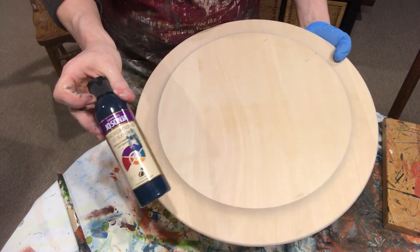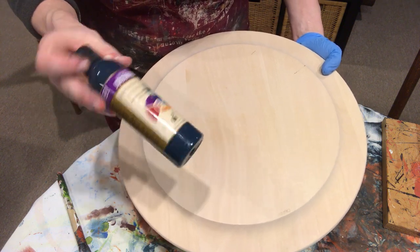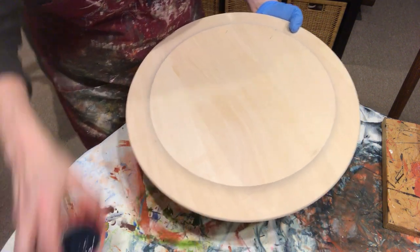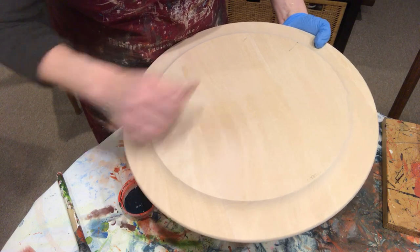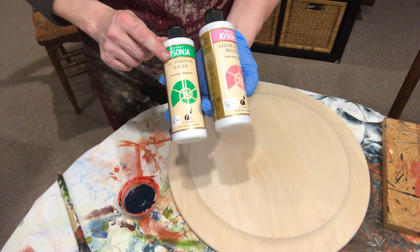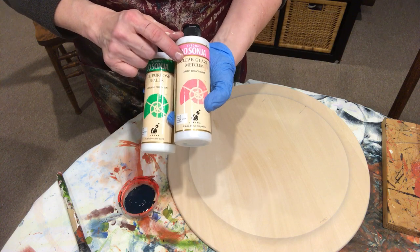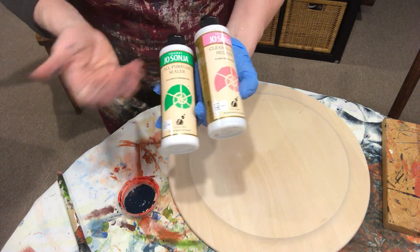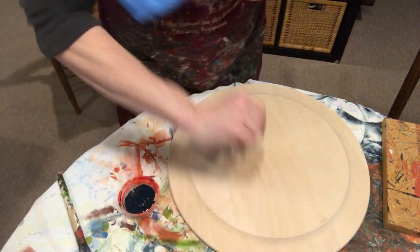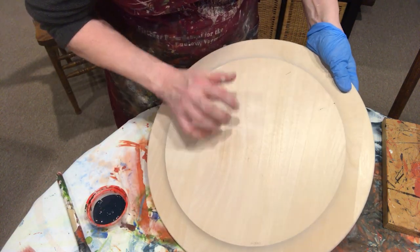Today I'm using Jo Sonja brand by Chroma, which I typically like to use. I'm working with Galaxy Blue. In order to seal the wood, I can use one of two products: I can either add all-purpose sealer to the paint or clear glaze medium to the paint. I typically use the clear glaze, but I also use the all-purpose — it depends on my day. I'm not a stickler about every single thing.